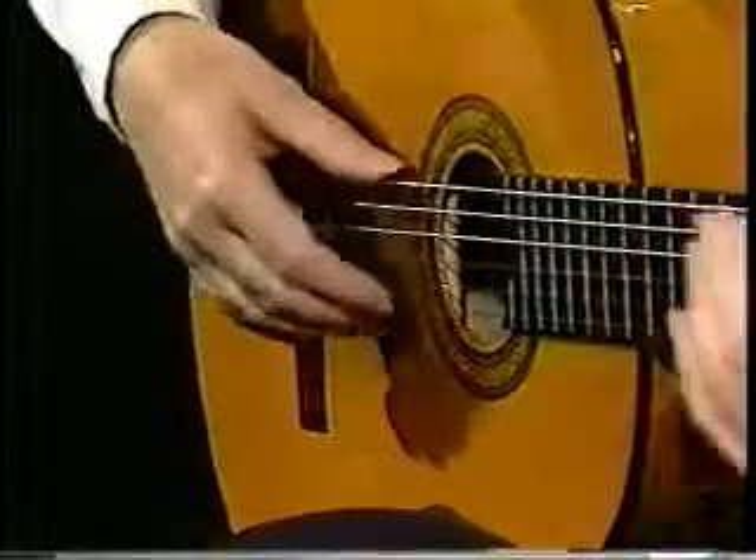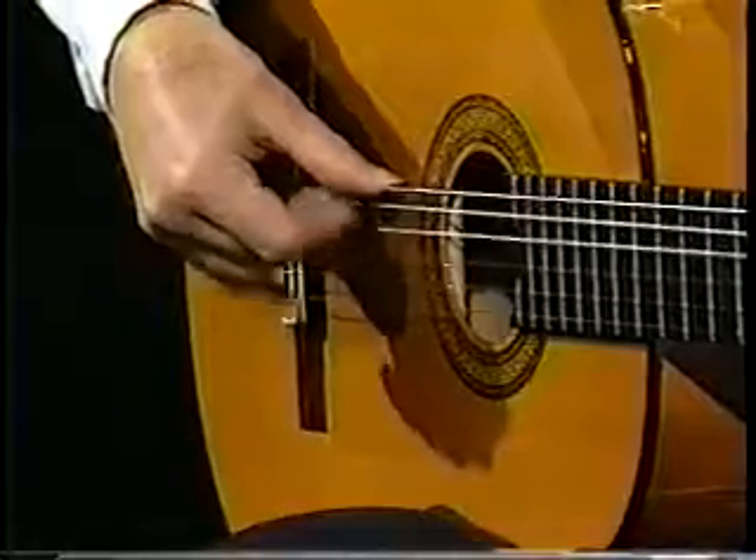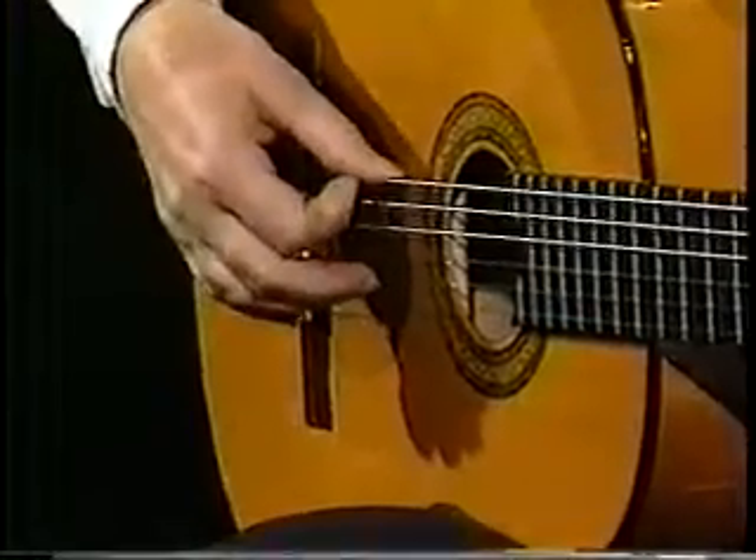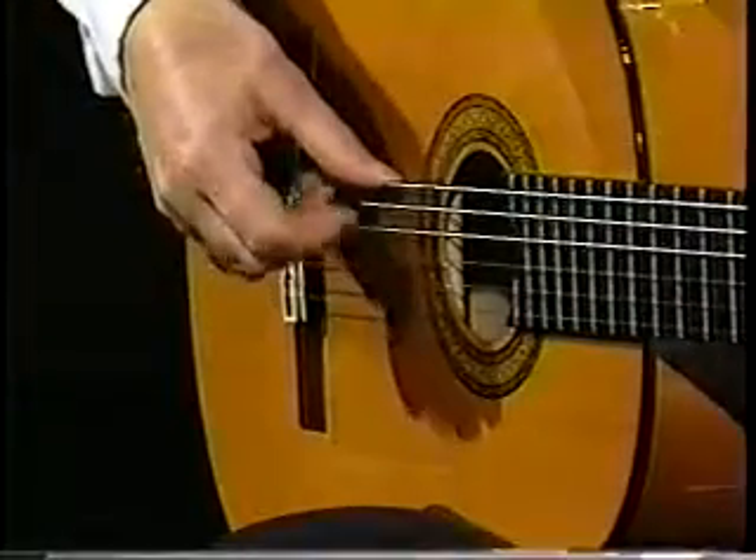I'm not using my index finger at all here. The index finger — I put it in there and it adds strength and an accent. But the secret is to be able to do this.